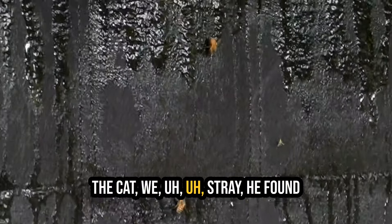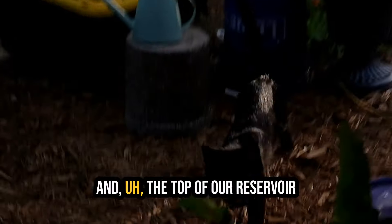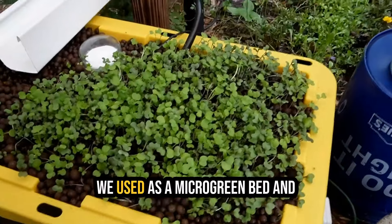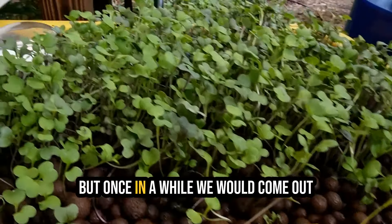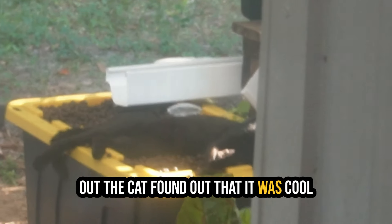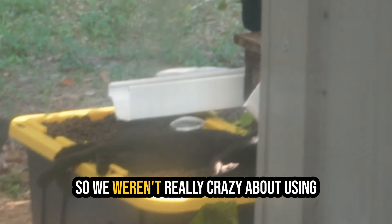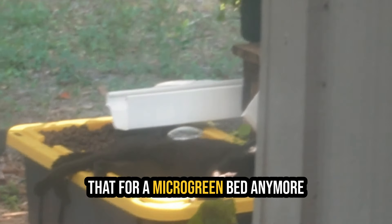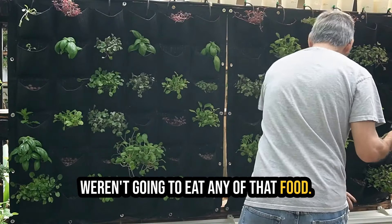A stray cat found out it was a cool place to sleep. We used the top of our reservoir as a microgreen bed, which was a pretty cool experiment, but once in a while we'd come out and the microgreens would be kind of squashed. We figured out the cat found out it was cool and was laying on it like a bed, so we weren't really crazy about using that as a microgreen bed anymore because after the cat laid on it we weren't going to eat any of that food.